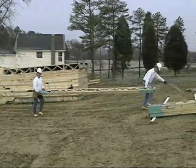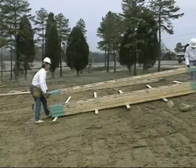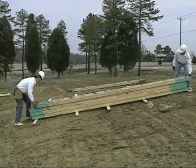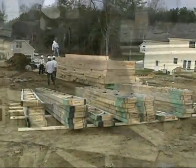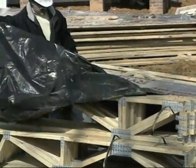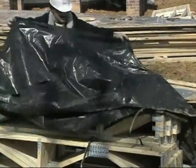Trusses should be unloaded in bundles and on relatively smooth ground. Rough terrain can cause distortion of the metal plate connected joints or damage to other parts of the truss. Trusses stored horizontally should be supported on blocking to prevent excessive bending and keep them off wet ground. Trusses stored on site for a long time should be protected from rain and have adequate ventilation.